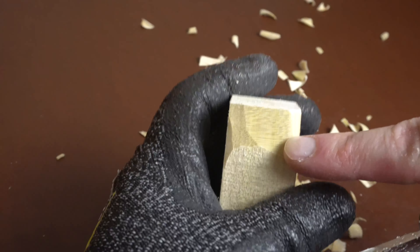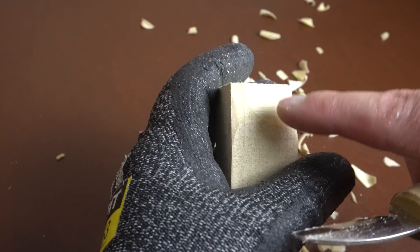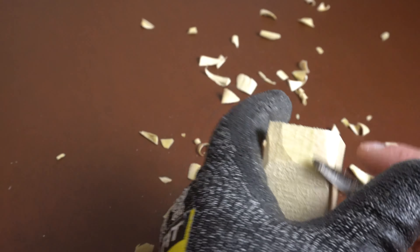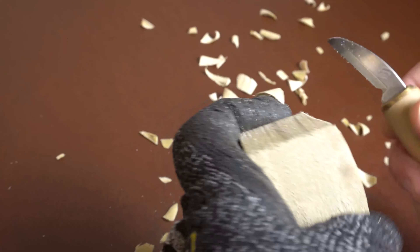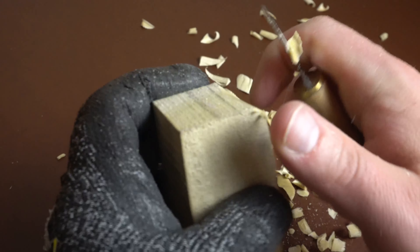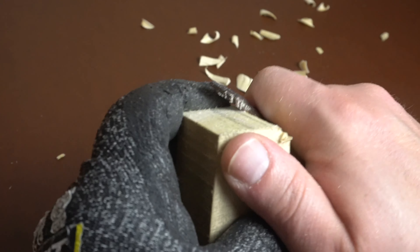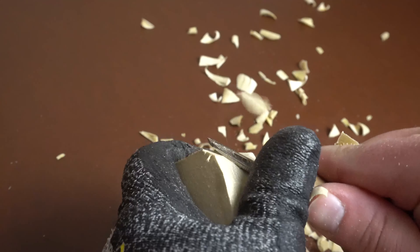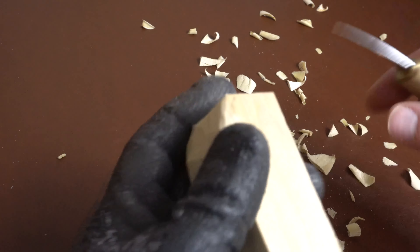You can see some of that grain pattern right there. It might not be showing up on camera but it really catches the light. It's a kind of nice wood to carve. However, it's definitely not easier to carve than basswood, but sometimes easier isn't always better. Sometimes the experience of carving is more important than just the ease of it. Just food for thought — if you don't want to try basswood, a lot of people exclusively use basswood and never really carve anything else, which is totally fine.